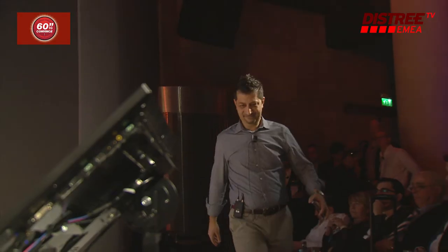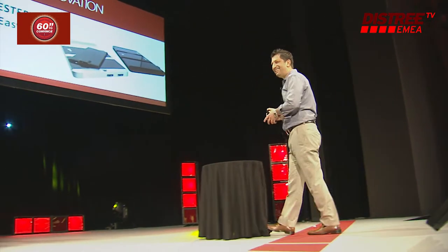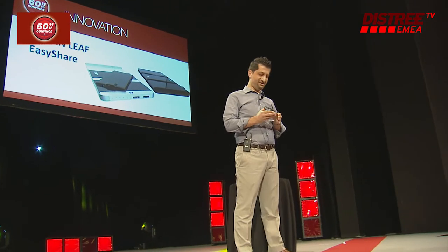I want to welcome to the stage Western Leaf. Welcome to you. You have a few friends in the audience. You can cheer them up. I told you afterwards. You have 60 seconds and it begins right now.